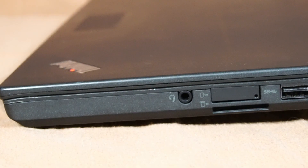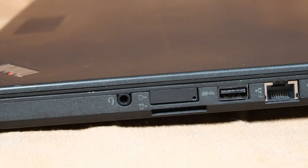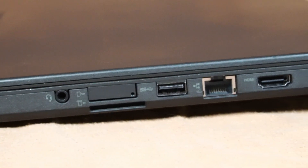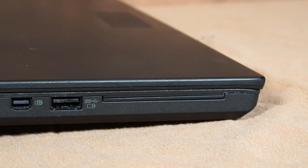On the right side of the laptop, we have a microphone and headphone combo jack, SIM card tray, 4-in-1 SD card reader, USB 3.0, RJ45 Ethernet port, HDMI port, and a Kensington lock.